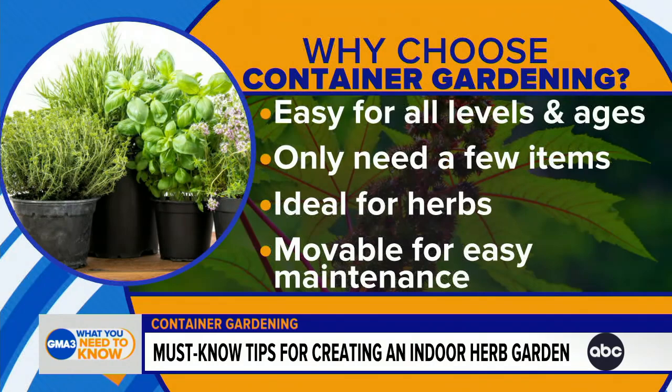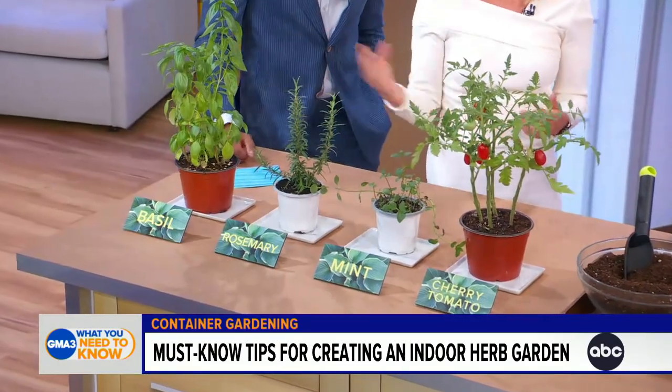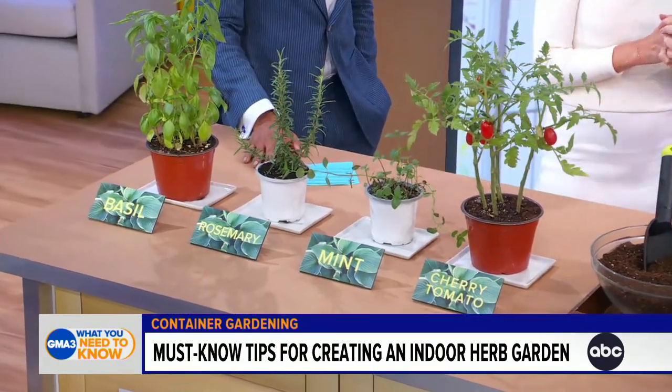We're talking about planting herbs and some vegetables — things that you're going to use in your cooking. So why not run to the living room and snip a few leaves of basil to add to your meal? You can do rosemary, basil, cherry tomatoes. Nothing's fresher than herbs from your own indoor garden.